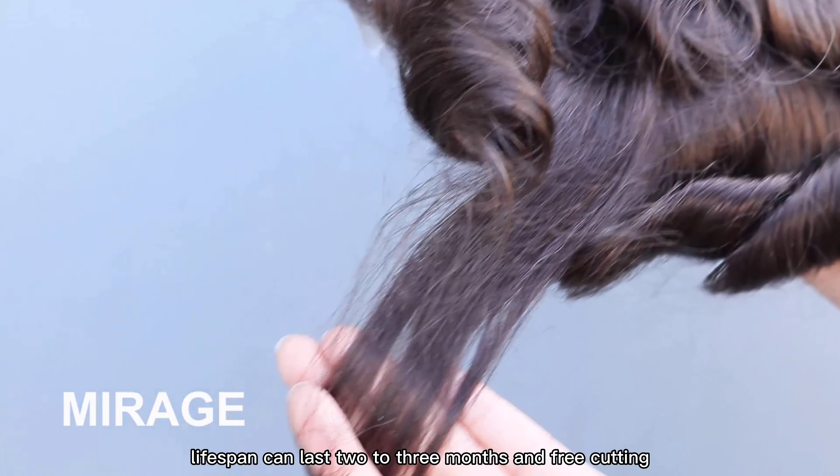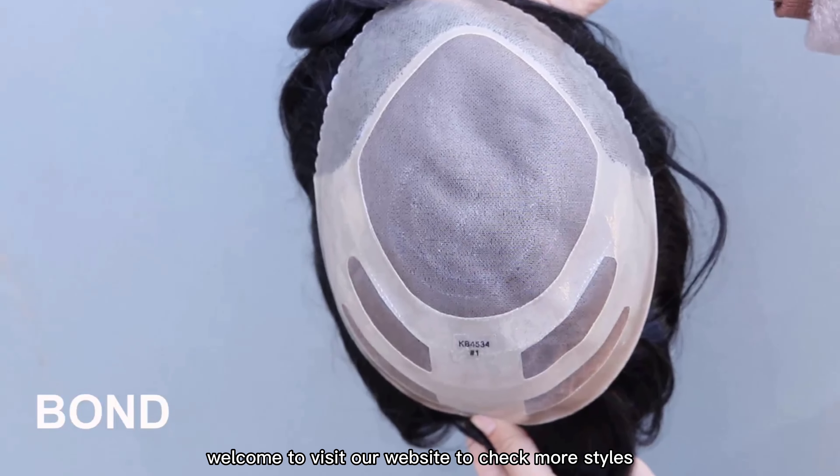Lifespan can last 2 to 3 months and includes free cutting. Welcome to visit our website to check more styles.